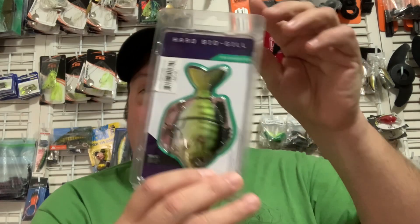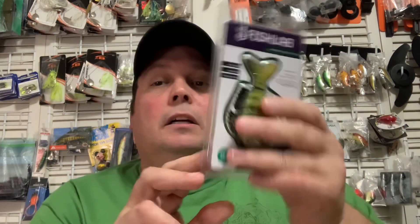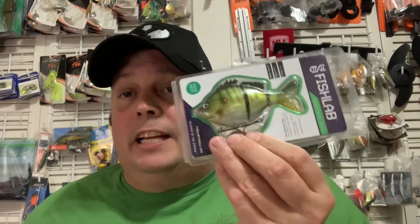Here is the packaging for you. Top-notch packaging. Amazing design on these. Super lifelike. In the water these look just like a bait fish, a small pan fish.